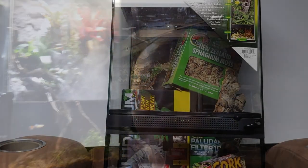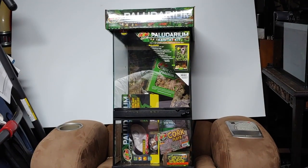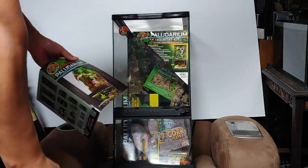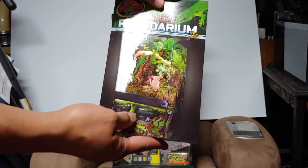Hey, what's up YouTube! Today I'm going to show you my build of my Zoo Med paludarium. I've had this setup for about a year now, so if you guys would like to see how I set this up, please stick around. This is the Zoo Med small paludarium — it is 24 by 24 by 12, and the water portion of the setup holds four gallons of water.